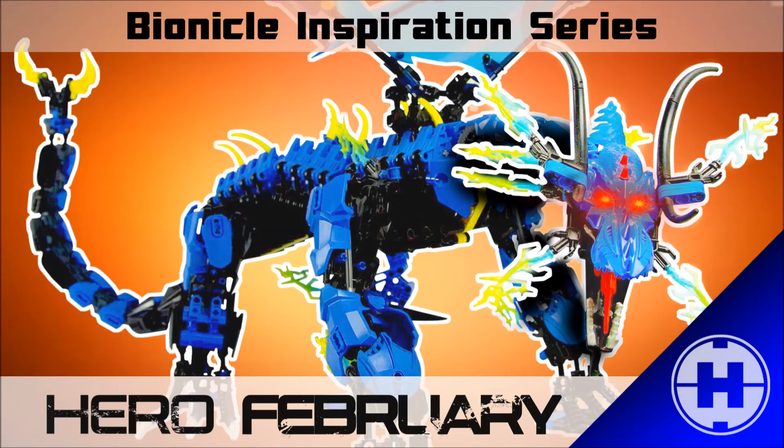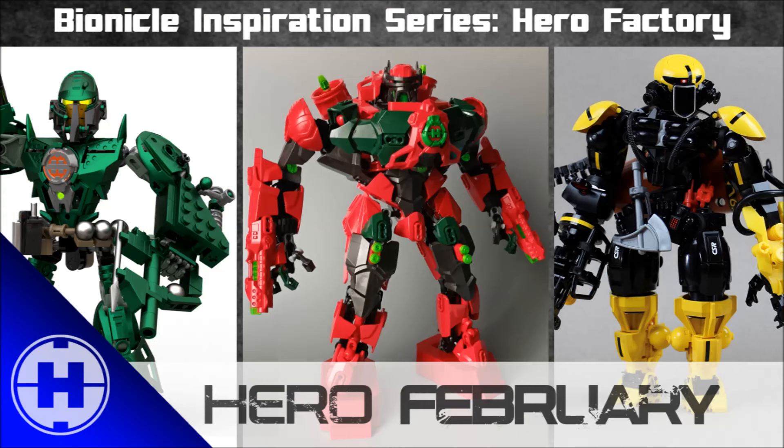It's finally Hero February, which means the start of a bunch of Hero Factory themed Bionicle Inspiration series episodes. So let's give you some inspiration so you can start building some heroes or villains in the month of February.